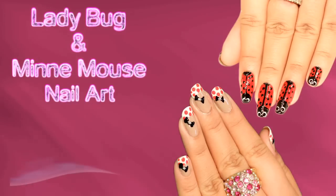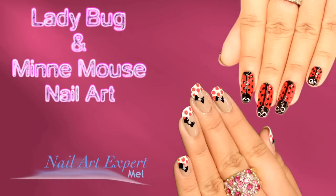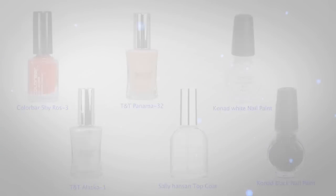This is ladybug and Minnie Mouse nail art from Koopsoorthy.com studio. Hi, I'm Mel. On your screen are the things that you will need for this nail art.